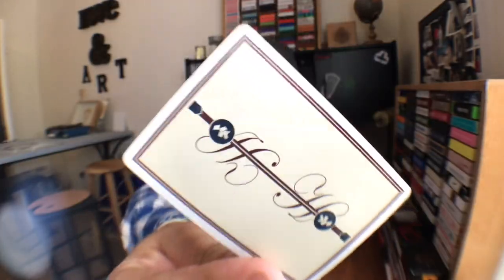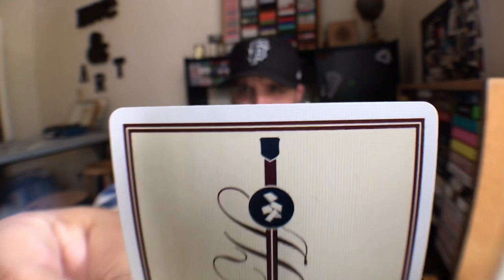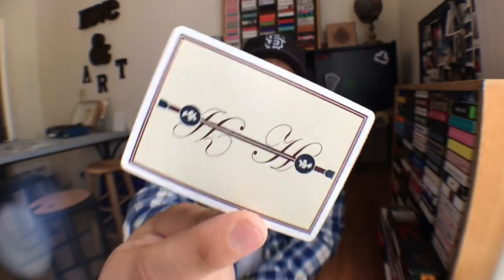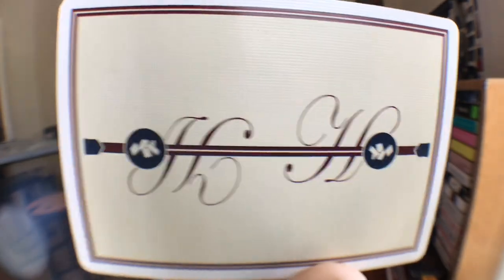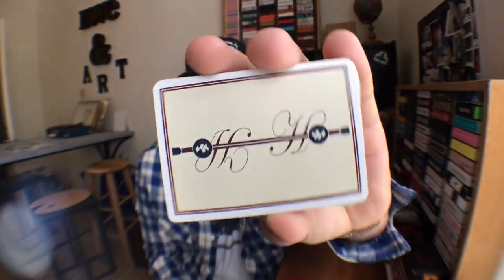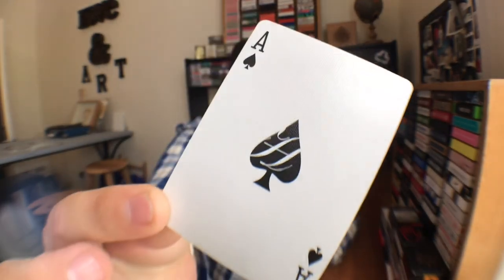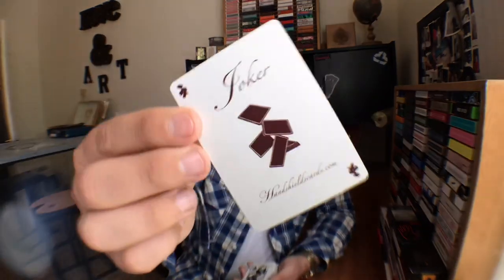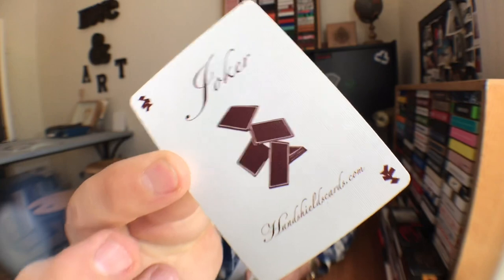The back design features a nice thin white border, outlined by very thin maroon lines to add contrast — it really makes that cream color pop. In the middle you see two capital H's written in cursive, and then those cardistry packets once again. Simple, very minimalistic back design — I absolutely love it. For the Ace of Spades you just get a semi-enlarged spade pip with a cursive H in the middle. You're only going to get one Joker with this deck, but that's because you get three gaff cards. The Joker has the cardistry packets in the corner, says Joker, Hand Shields — nice and simple.